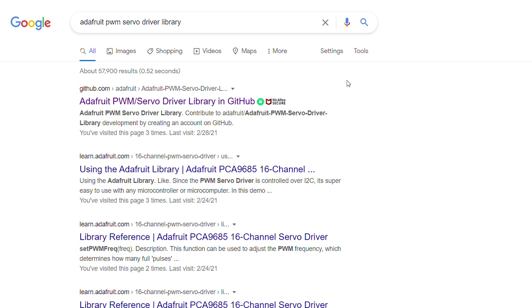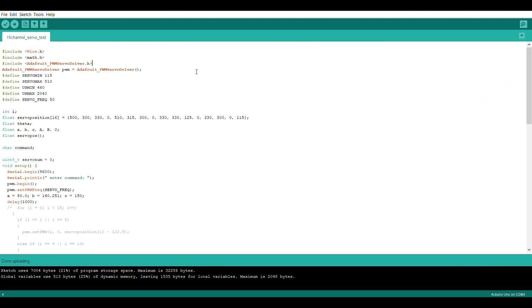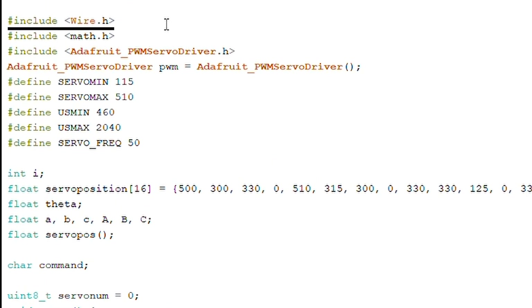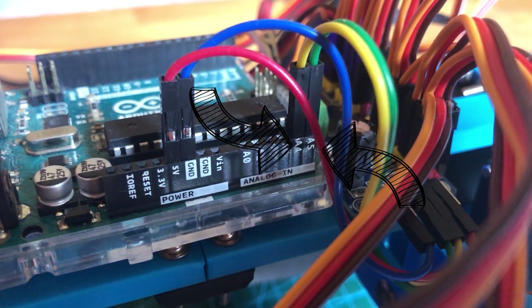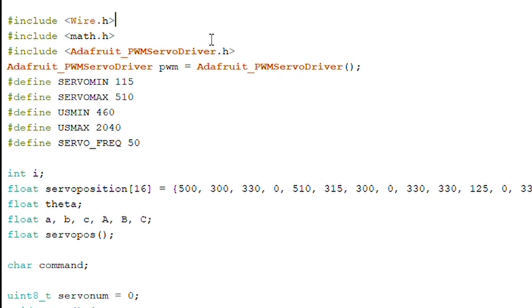To control the servo motors with this module, I downloaded the Adafruit PWM servo driver library — I'll link it in the description below. Next I included the Wire.h library since this module uses the I2C communication protocol. With the library included, pins A5 and A4 of the Arduino Uno will function as SCL and SDA respectively. The calculations will involve trigonometry, so I included the Math.h library as well.